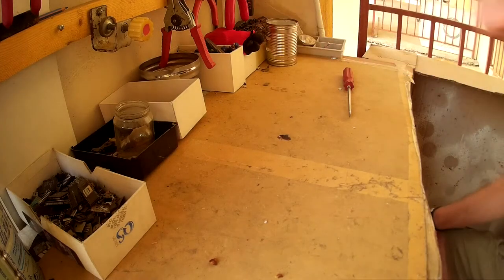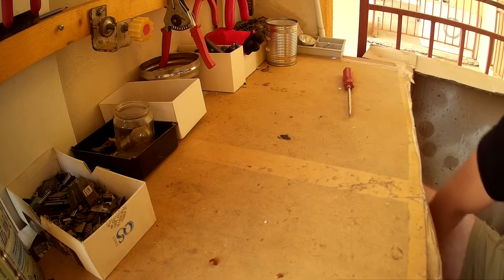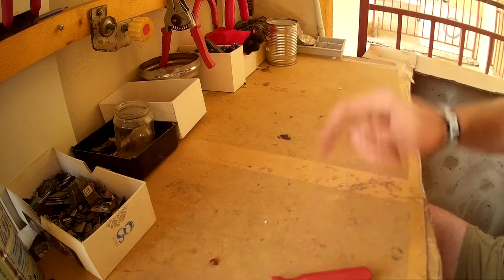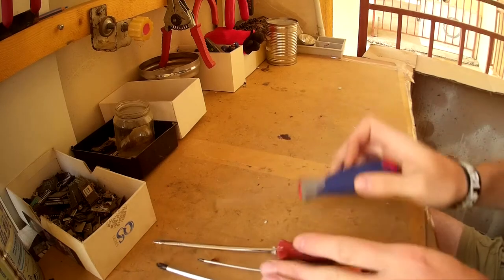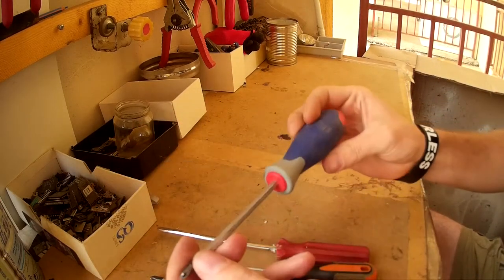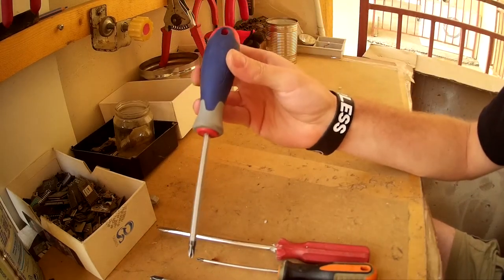Hello everyone, here I am back with another video. Today I want to show you my favorite tools for scrapping. First are the screwdrivers — I like to have the long ones so you can get to the deepest screws.